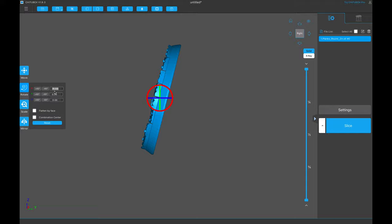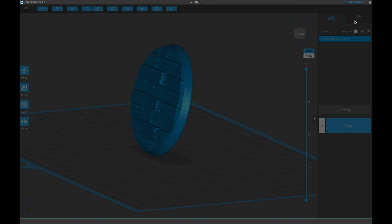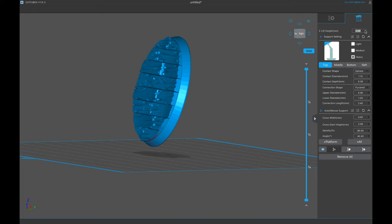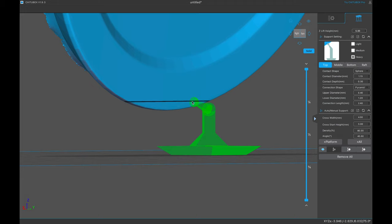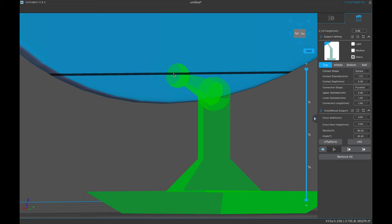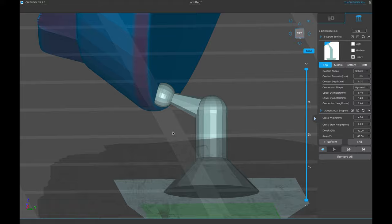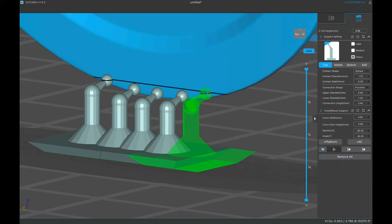Your first supports are your most important supports. In my support settings I go to heavy and I have my Z lift height set to 3mm, but for this specifically I'm going to lift it up to 5mm so I can get underneath there a lot easier. I like to use the sphere contact, placing it at the bottom edge of the sphere — I don't want it overlapping the corner because I'll have to sand that.